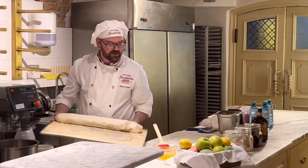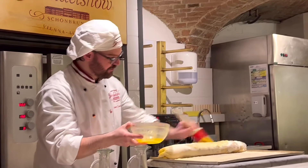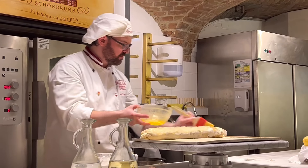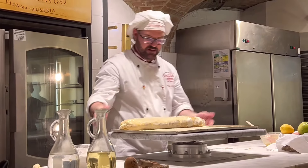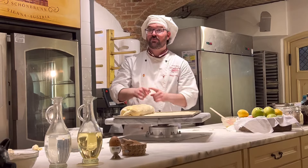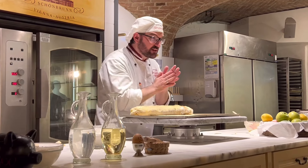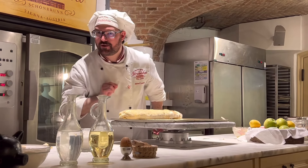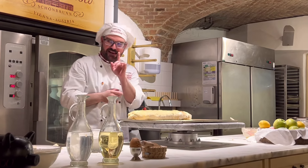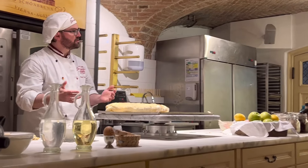Finally, one more time I take the melted butter and brush the Strudel. Butter is very good for the taste and for the golden-brown color after baking. Now you can see how fast and easy an Apfelstrudel can be. We bake the Apfelstrudel at 200 degrees Celsius for 20 to 30 minutes. At home you don't need to watch the clock — the Apfelstrudel is finished when you have a gold-brown shining color.